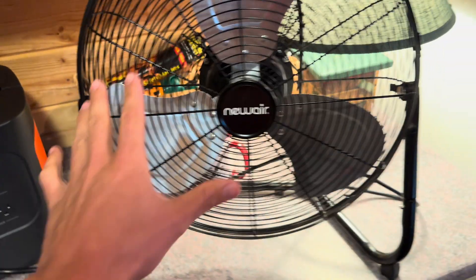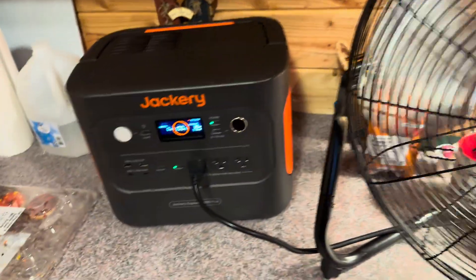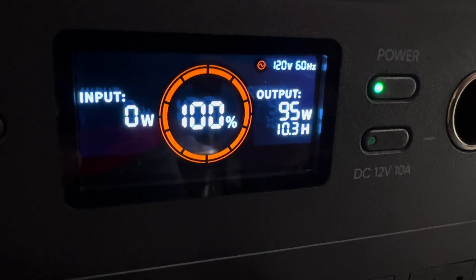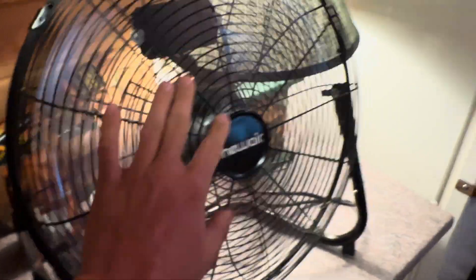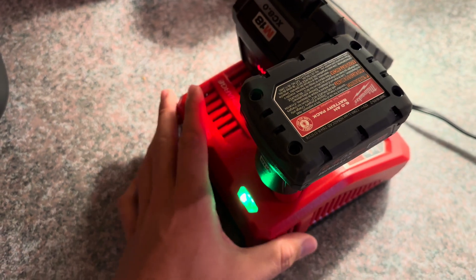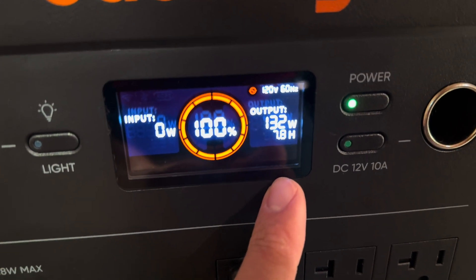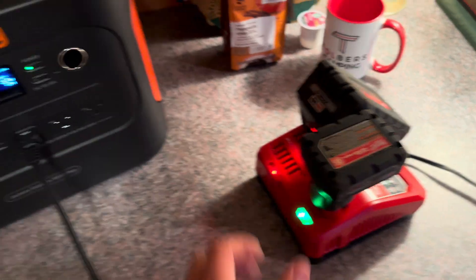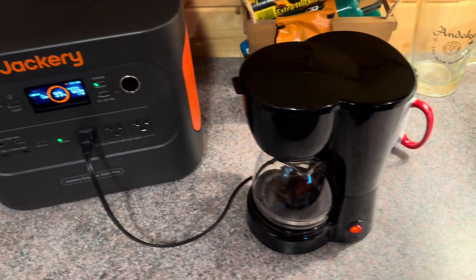Now let's test the AC section. This massive shop fan on low says it'll run for about 14 hours; on high it pulls 95 watts for just over 10 hours — extremely powerful and will actually keep you cool camping. I plugged in my rapid charger for power tool batteries — pulling about 130 watts with an estimated almost-eight-hour runtime; it won't take long to charge those. Then I ran my coffee pot, which pulls almost 700 watts and has an estimated runtime of about 1.7 hours — definitely runs a coffee maker.